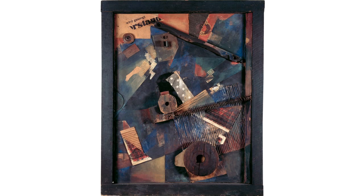Schwitters attaches new meaning to these items with his work. The picture was made shortly after the end of the First World War. As the title states, the war dislocated forces. Everything that had previously been considered good, true and beautiful had become suspicious.